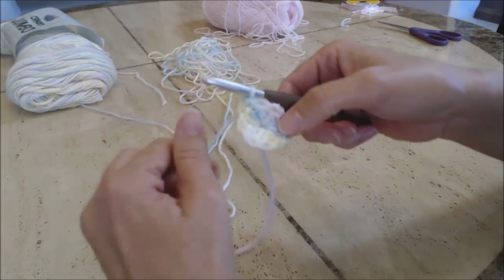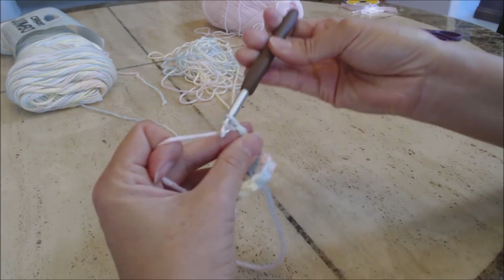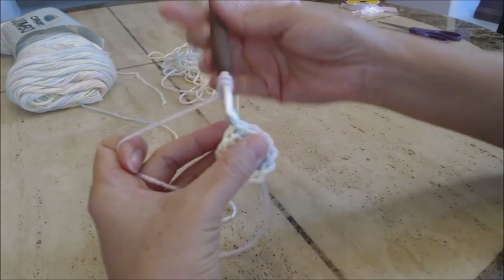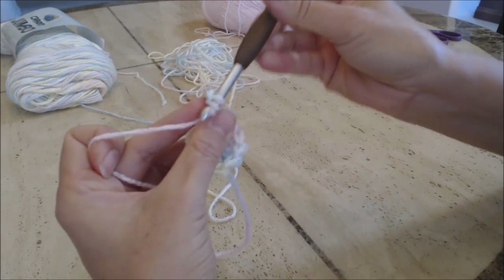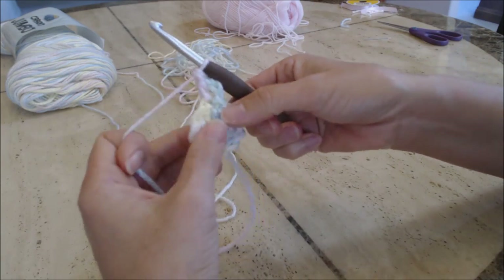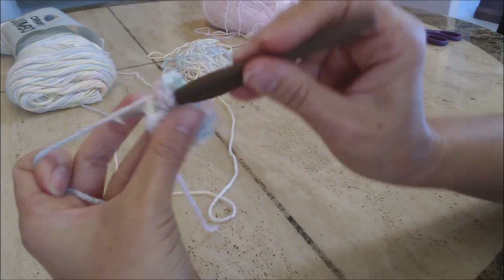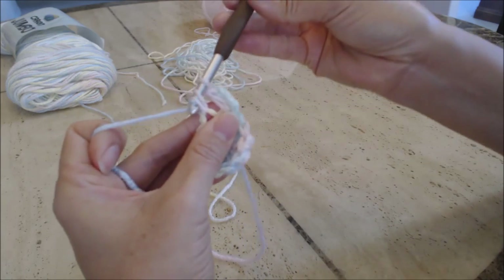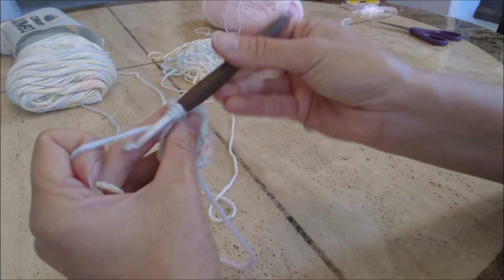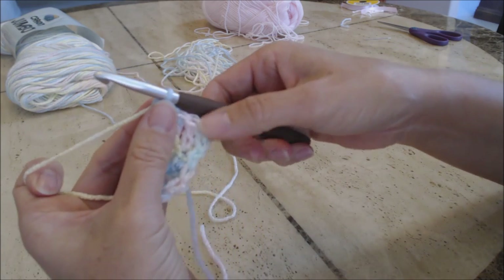Chain three — one, two, three — that counts as your first double crochet. Now do a double crochet into the same stitch: yarn over, go into the same stitch, yarn over, you have three loops on your hook, yarn over go through two, yarn over and go through two. Then do two double crochets into each stitch all the way around back to the beginning, and come back for the next step.